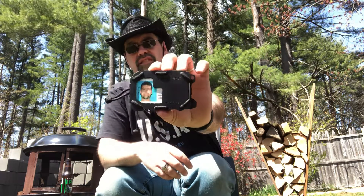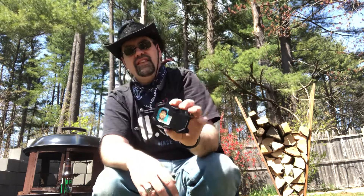Hey everybody, I want to show you my new wallet I just got. Pretty excited for it. It's a Travax, it's RFID protected, pretty important.